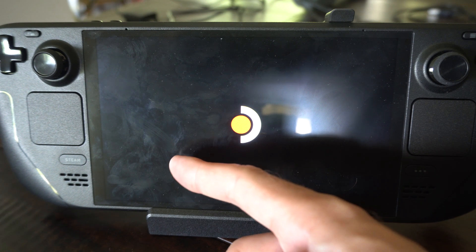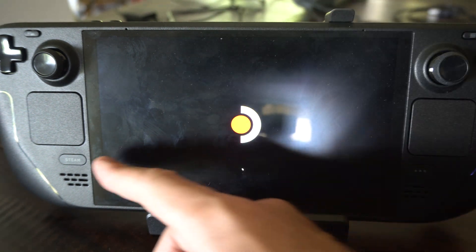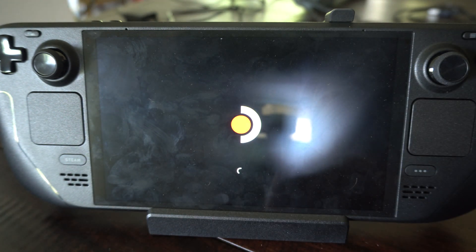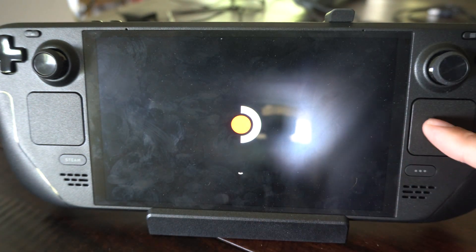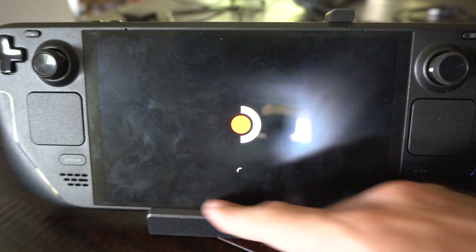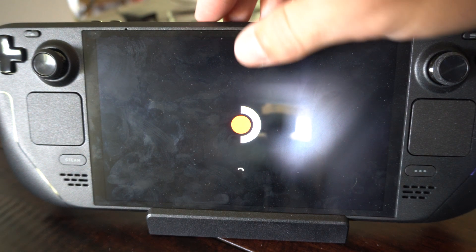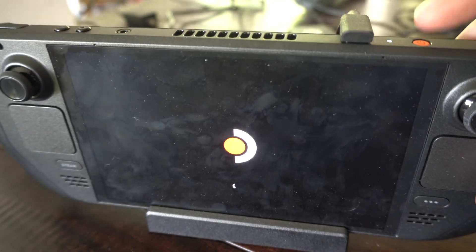I changed the button layout around in Kingdom Come Deliverance, and the entire thing stopped working. I wasn't able to really advance through any kind of screen, and I was only able to use the trackpad for some reason. Hopefully this will work here once I start it up. It's taking a little bit longer than usual, it seems.